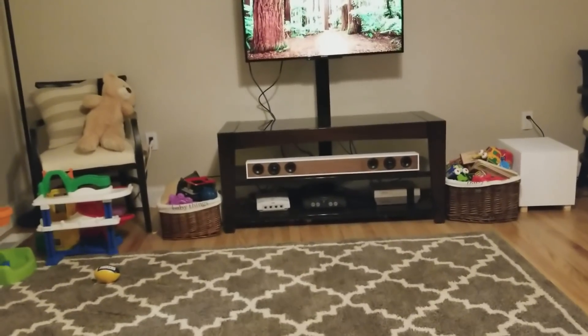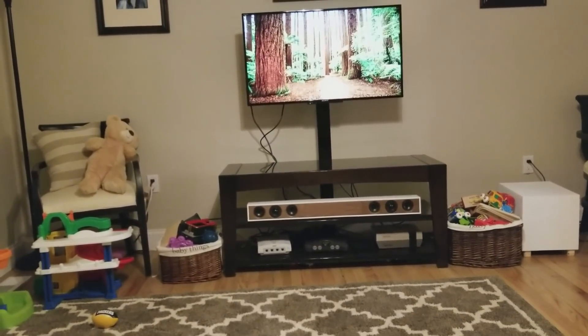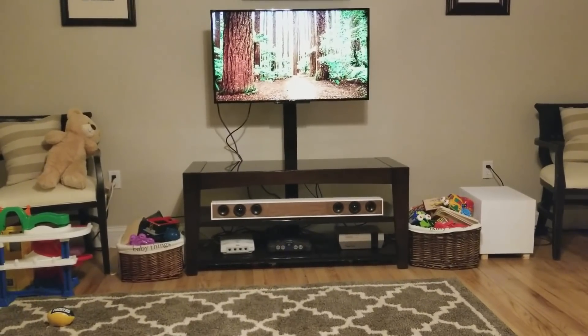You may notice all the toys. This is what happens when you have a toddler. No one tells you this — your house is going to be run over by toddler toys, but it does. So anyone that's thinking about having a toddler, this is what happens.